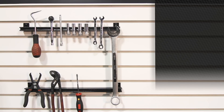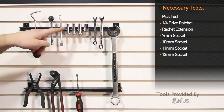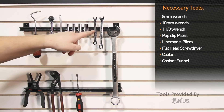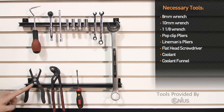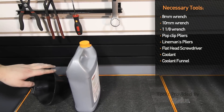Tools needed to install the Mishimoto performance intercooler for the 2006 to 2010 Chevy Silverado 2500 HD are: pick tool, quarter drive ratchet, extension, 7mm socket, 10mm socket, 11mm socket, 13mm socket, 8mm wrench, 10mm wrench, 1-1/8 wrench, pop clip pliers, water pump pliers, flat head screwdriver, coolant, and a coolant funnel.